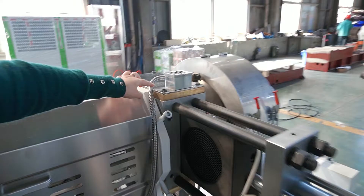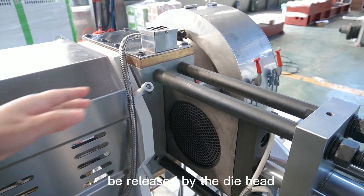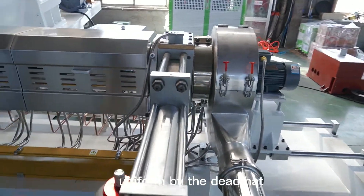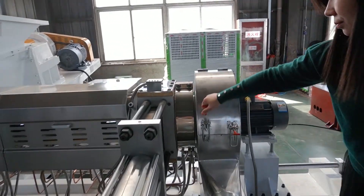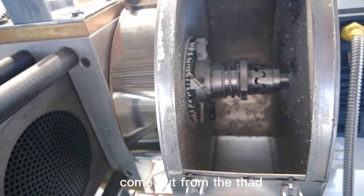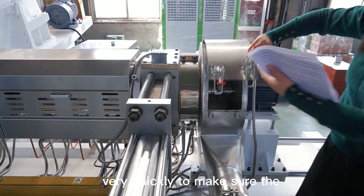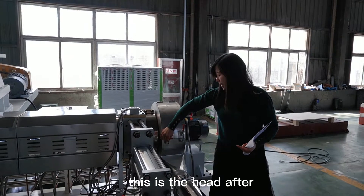After the single screw, we use a very big screen exchanger. This is a copper heater and this is a bigger screen exchanger than the twin screw, so the material pressure will be released by the die head. After releasing the pressure, the material will come out easily and very uniformly from the die head. This is the hot air cutting — this is the knife. When the material comes out from the die head, the knife rotates to cut the strands coming out. The die head is also very big so the pressure is released quickly to ensure the granule size is very uniform.